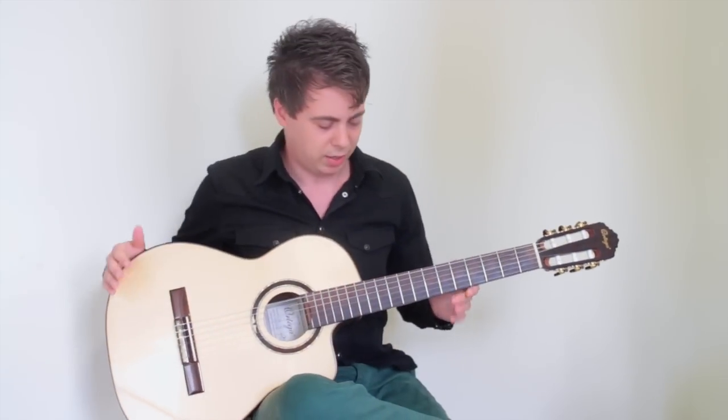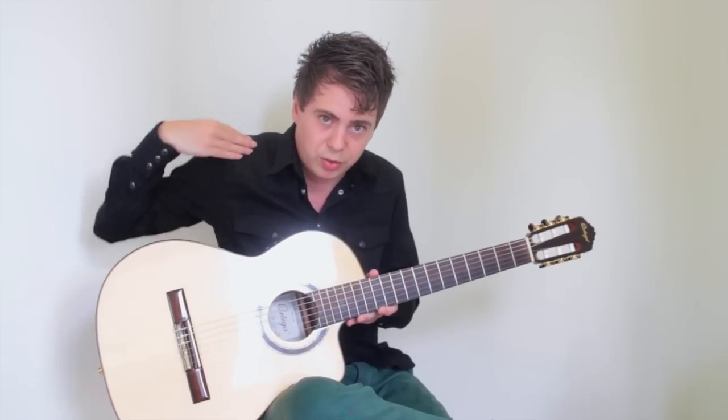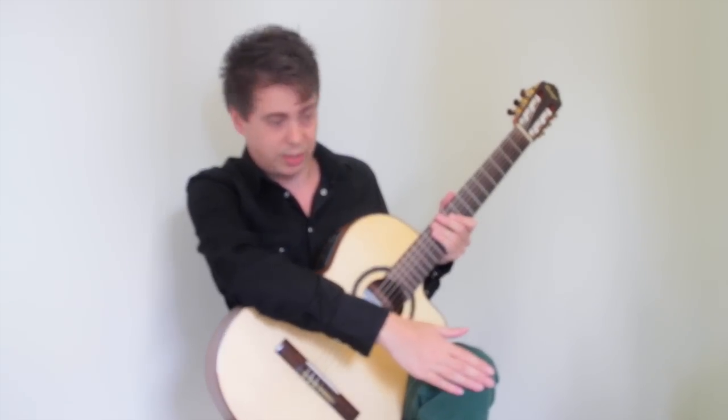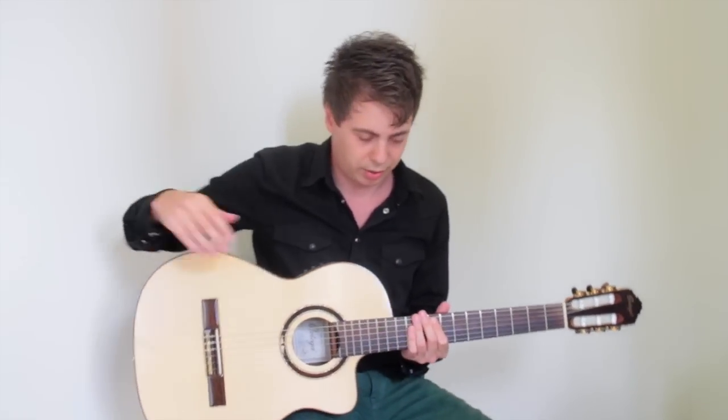Before we start playing, let's hold the guitar in the correct way. I don't want to talk too much about holding a guitar because there are so many ways and opinions on this. The most important thing is that you're sitting in a relaxed position, your muscles and shoulders are not too tensed. Classical guitarists often sit with a footrest under one leg. You can also stand and connect the guitar with a strap.